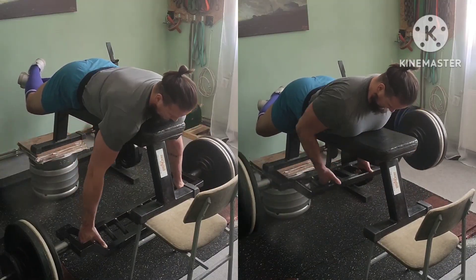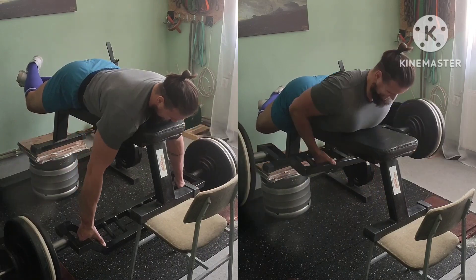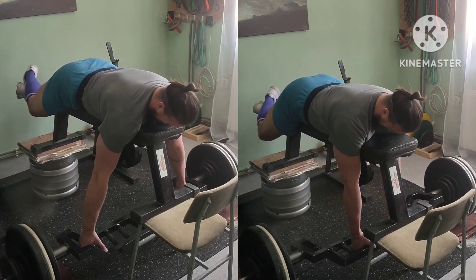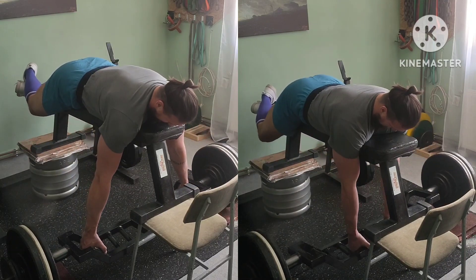Accessory work starting with back as always. Three sets of ten, wide grip, upper back focused, and two sets of fifteen, close grip, lat biased.